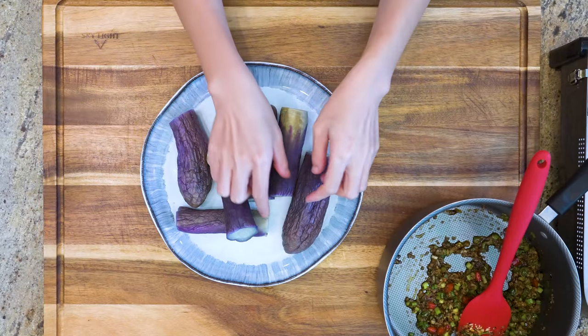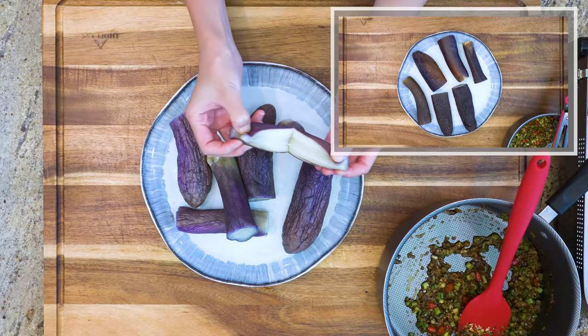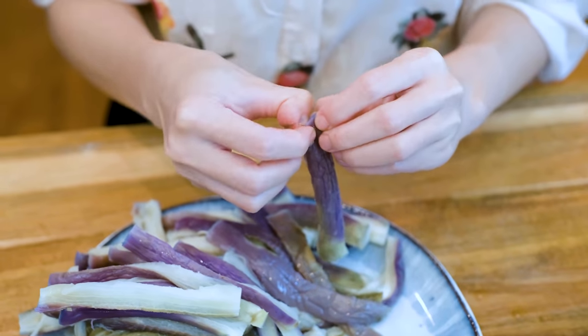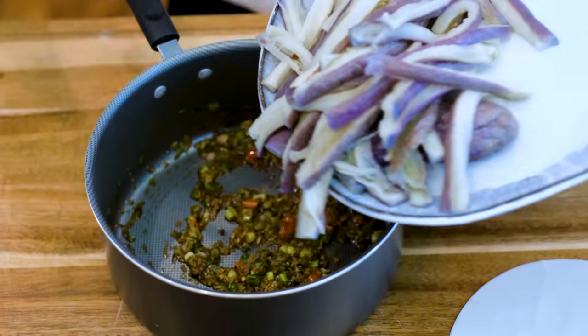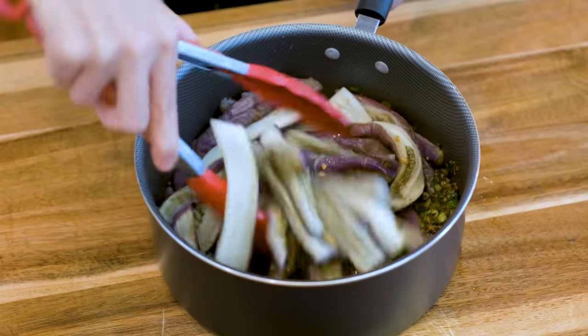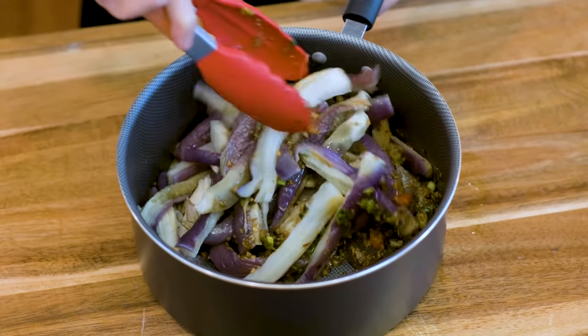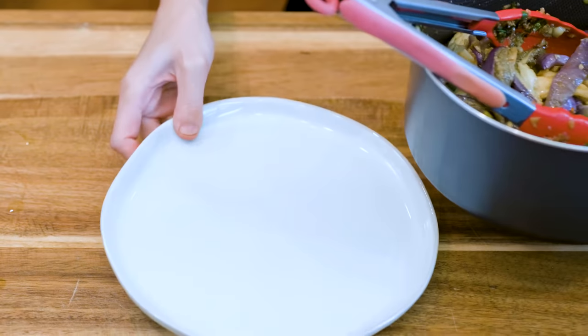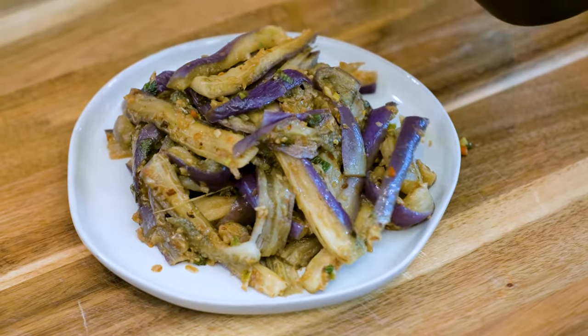Now the eggplant has cooled down. You can see the purple color became more vibrant compared to before. Just tear it into strips, then mix the sauce with the eggplant thoroughly. Now you can enjoy this delicious, full of garlic flavor eggplant salad.